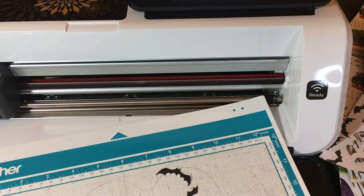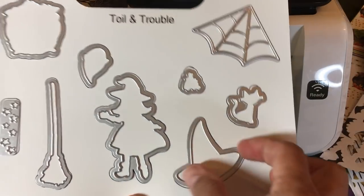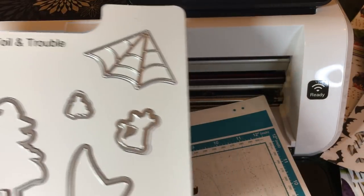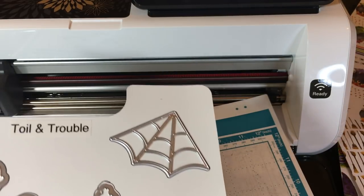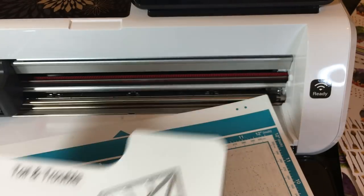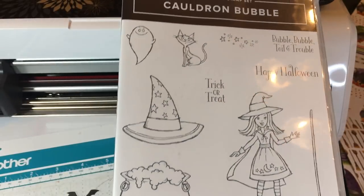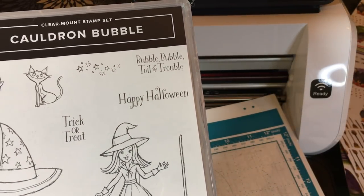In case you missed my last video, I'll quickly show you how I store my dies — there'll be a link to these magnetic sheets below. I outline them in Sharpie marker so I know if I'm missing any. I'm going to be cutting out these spider webs using that awesome black foil paper. The dies coordinate with the paper — this one cuts out the cauldron on the cauldron paper, this cuts out one of the witches, this cuts out all the hats, the cat is on the paper, and these coordinate perfectly with the Cauldron Bubble stamp set, available September 5th. If you'd like a holiday catalog and don't already have a Stampin' Up demonstrator, please let me know.